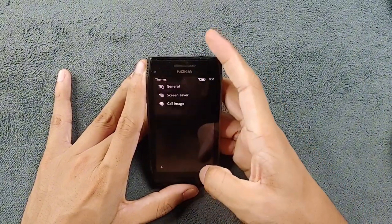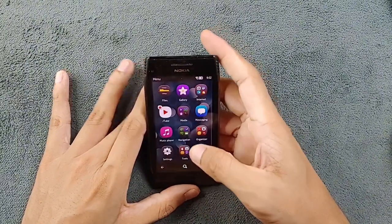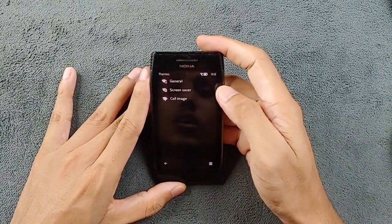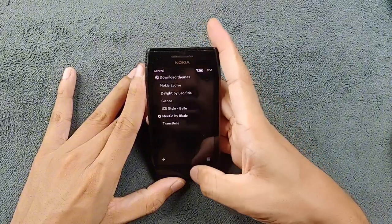I have also removed all kinds of theme effects. If you turn on theme effects it will make the device a little slow, and I don't really like theme effects so I always keep it off. You can go to Themes > General and select theme effect to turn it off.